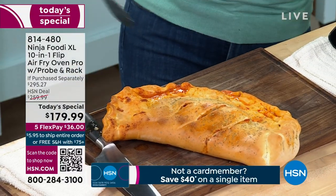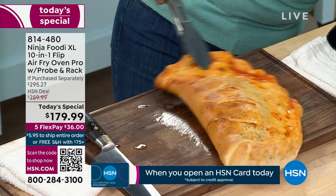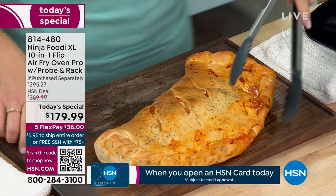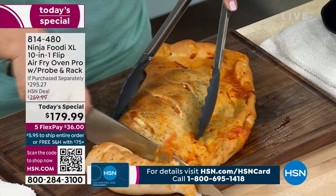I can't wait to have a bite of that. It's an air fryer. It's an oven. You can bake, you can roast, you can broil — you can do virtually everything. There's 10% more cooking space. This is the new model.